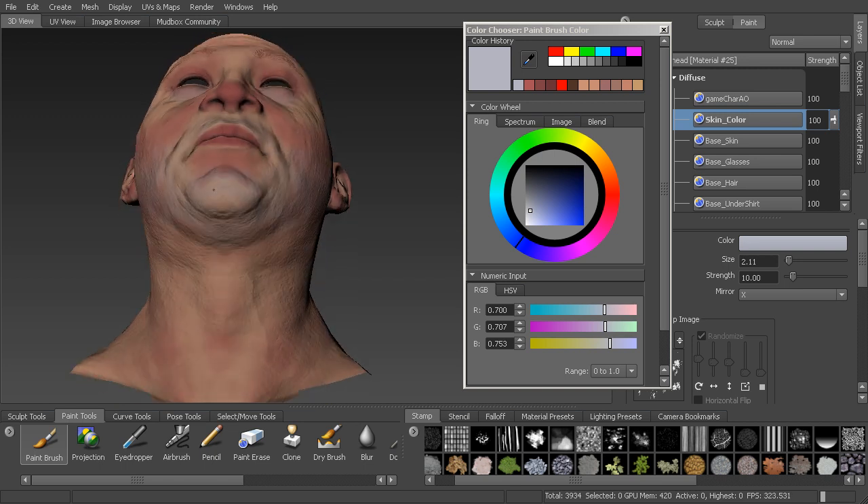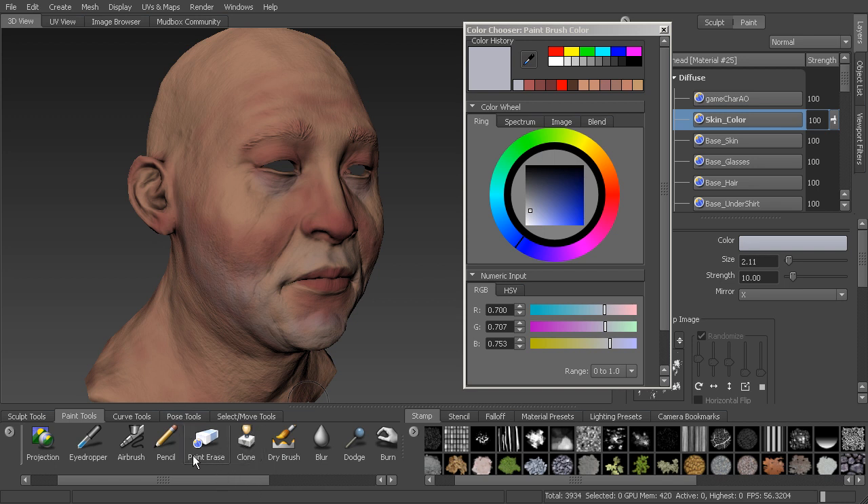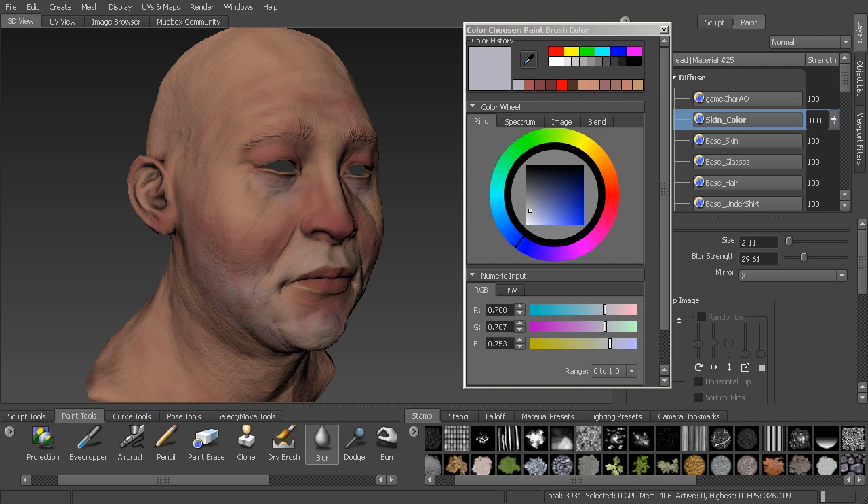Now that we have those colors in, we can start to blend them all together. You might be asking about the yellows — yellows we'll see with older characters, in the fatty deposits like under the lip and along the cheek. I like to bring those in last because it helps me balance the skin tone. Grab the blur brush, take your blur strength up to about 30, and lightly press to blend everything together. You can see how it all starts to fade together and creates that skin variation we need.